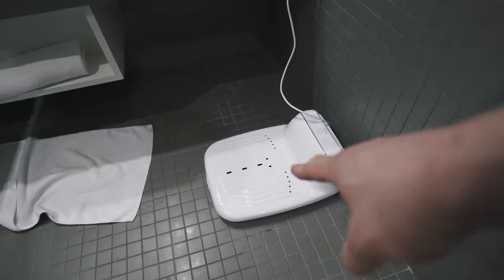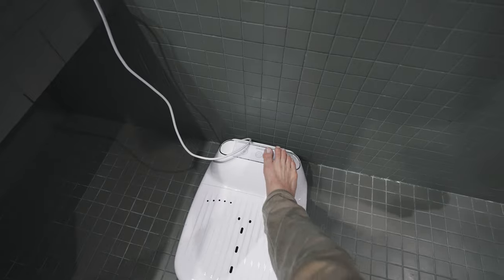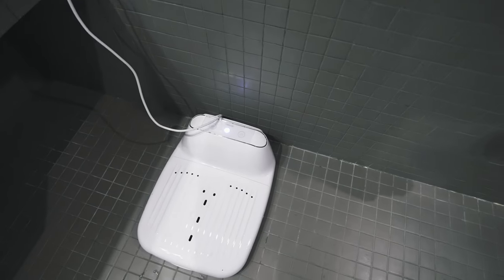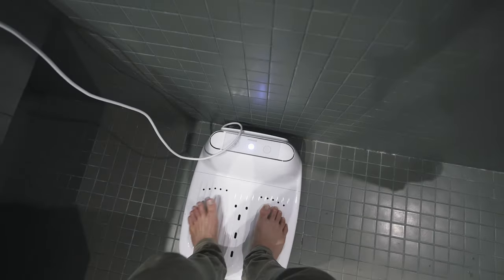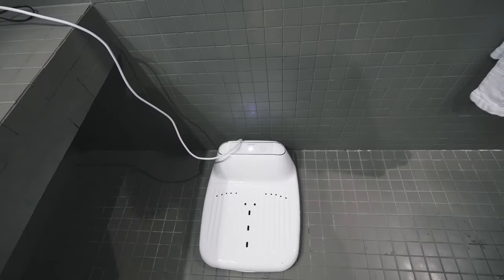I just wanted to show you guys this device here in the bathroom. I couldn't figure out if you stand on it — you can power it on. When you get out of the shower you stand on this thing and it dries you from the bottom up as you're toweling off from the top. It's pretty sick.